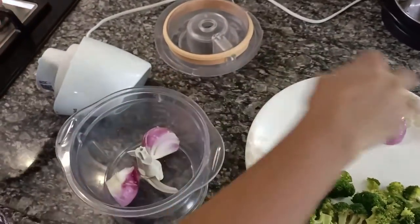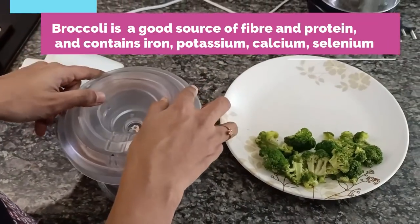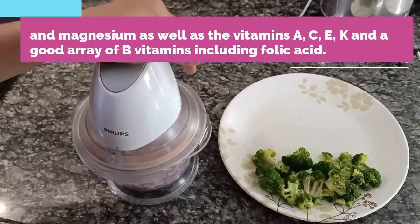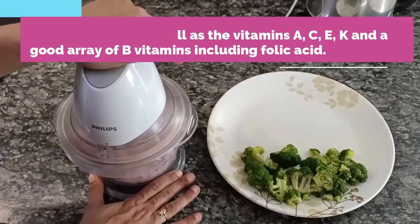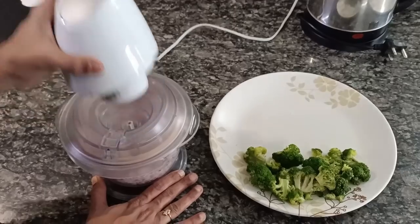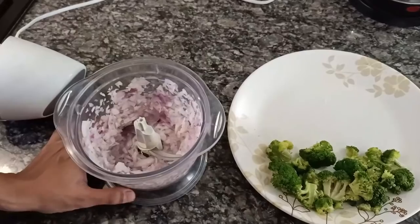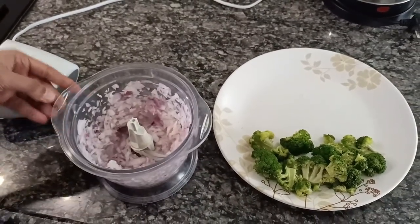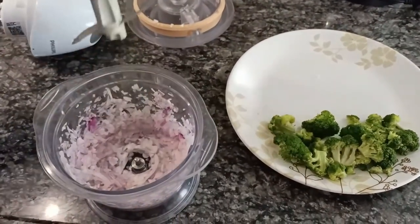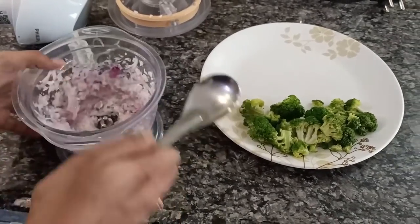First I will add this 1 medium sized onion to the chopper. If you want it more fine, you may do it again. Now the onions are done. I am going to transfer this to a plate.